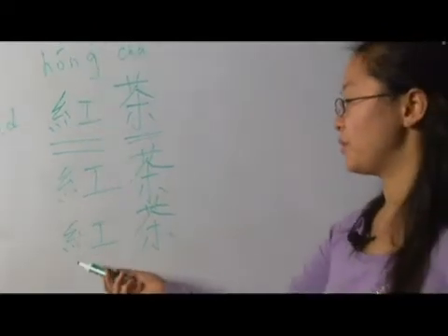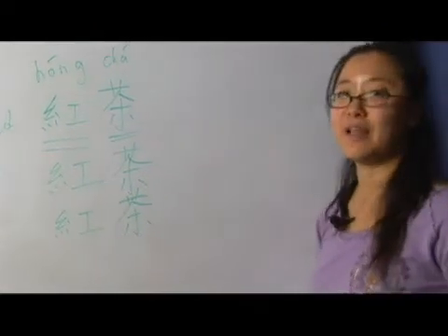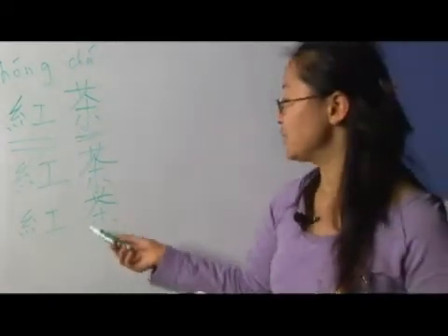Hong cha — remember, the red tea is the English black tea. Hong cha.